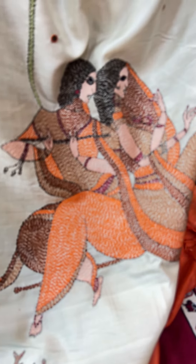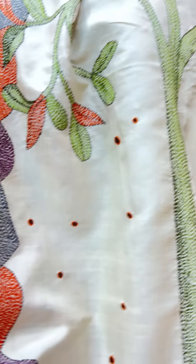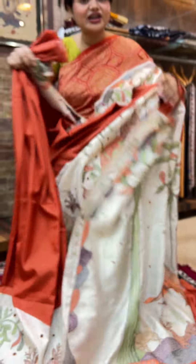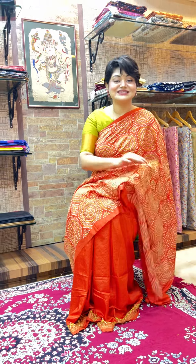This is the first episode — I showed you three sarees, all three in mulberry silk: one bandej with kaatha, one parsi with kaatha, and one entirely in concept kaatha. If you want to know more about the products or want to book any of them, please connect with us at the number provided and we will be happy to help you with all your queries. Till the next episode — tada!